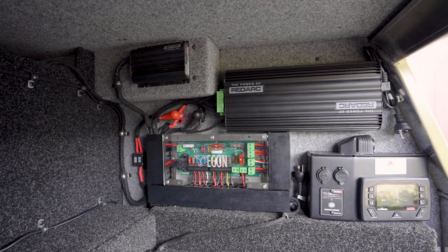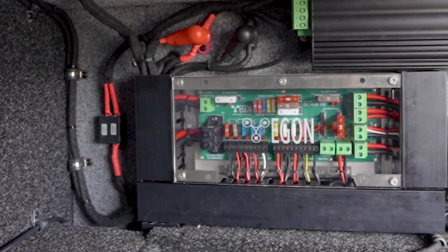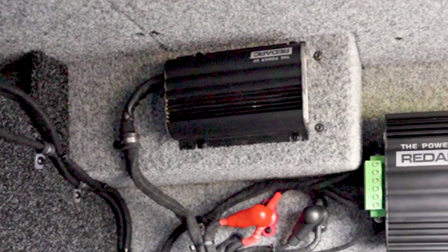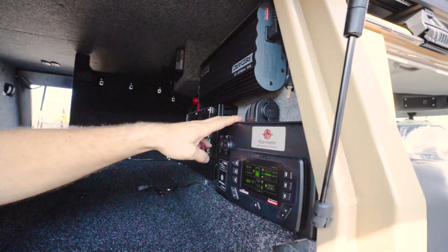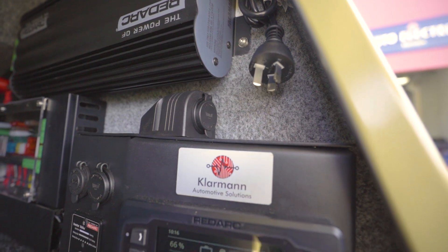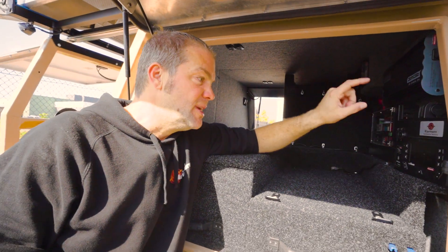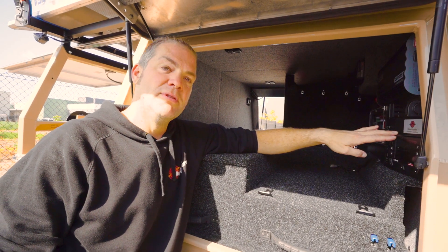What we've got is our Egan DC hub here to connect everything together. Then we've got a RedArc Manager 30 working in parallel with the RedArc BCDC 1225D, which when the engine runs will give you a combined charging power of 60 amps. We've made this custom bracket — one we've used for the Prado builds before — and integrated the RedVision display into it. This hasn't got a switching system connected to it; it's just to monitor the system and give you Bluetooth connectivity.